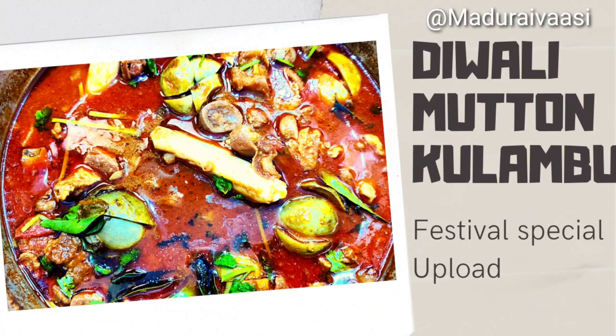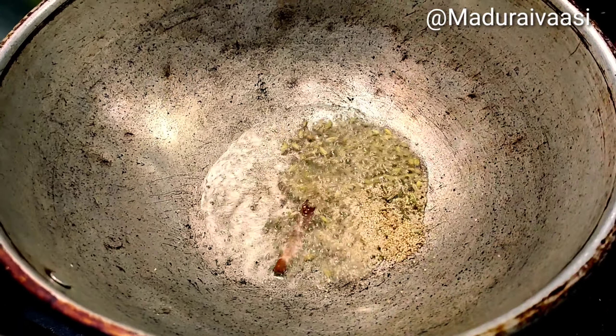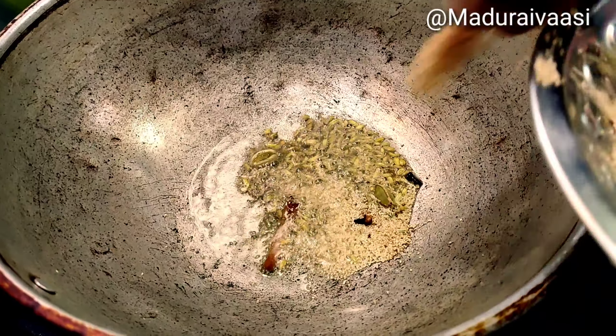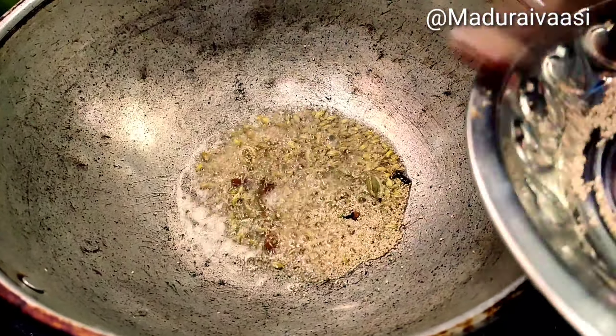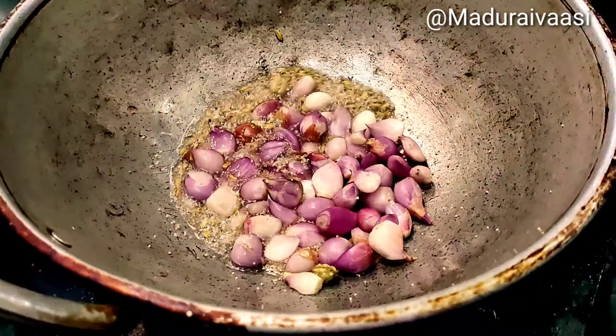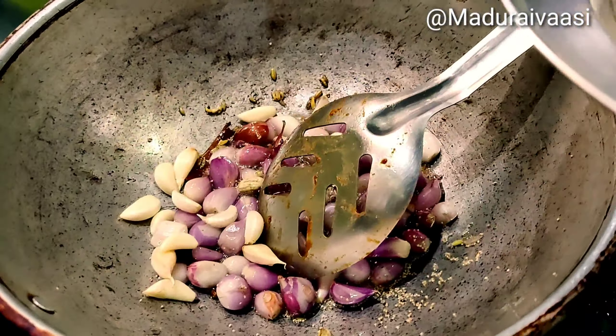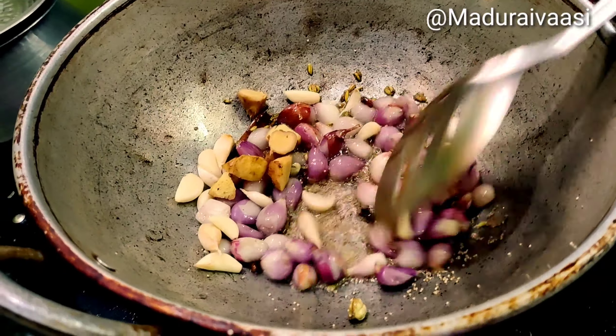First, we have masala paste ready for this. Add a small piece of sauce, 1 half spoon of sauce, 1 spoon of sauce, 2-3 grams of sauce. Add a small piece of sauce and add a medium size ginger.